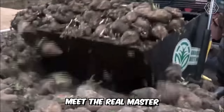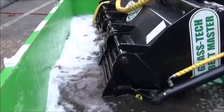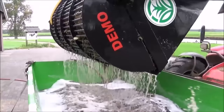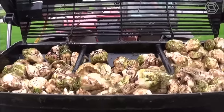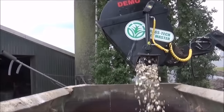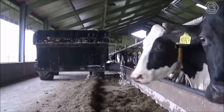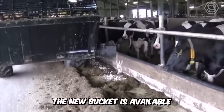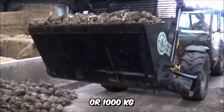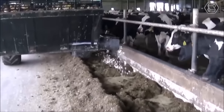Meet the real master of the beet business — Van Laar Technique. You're looking at an incredibly productive root washer, shredder, and feeding bucket: three-in-one. BeetMaster makes it quick and easy to wash, shred, and feed roots in one operation without leaving the cab, saving the operator a lot of time. The new bucket is available in 750 kg or 1,000 kg capacity sizes and is ideal for use with both tractor loaders and telehandlers.